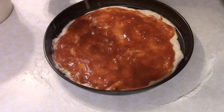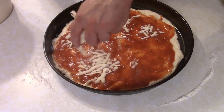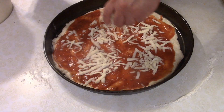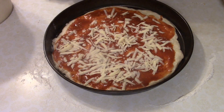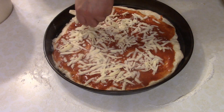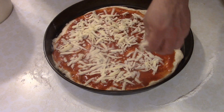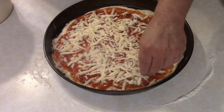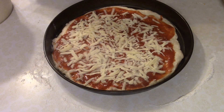Now that we've got our crust all nicely sauced, you should be preheating the oven to 550 degrees or as high as your oven will go. I know pizza normally cooks at like 700 degrees, but not many people have a commercial pizza oven in their kitchen. Or if you do, fire up a uni or something.